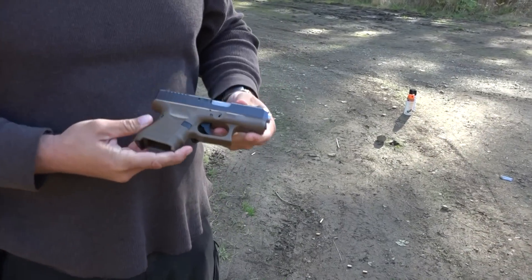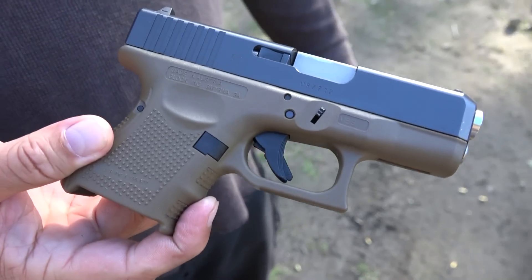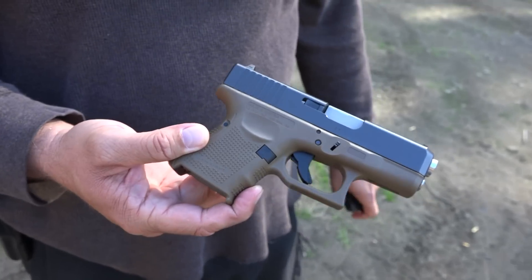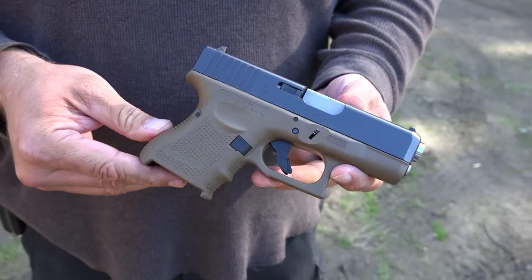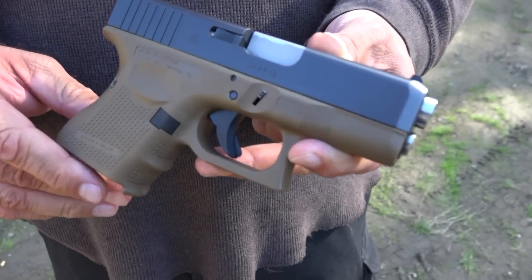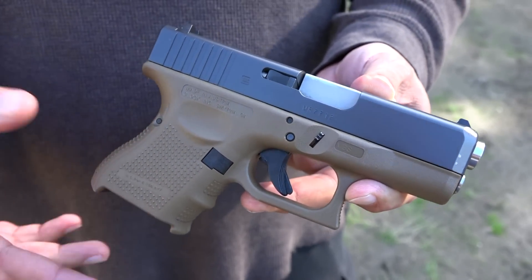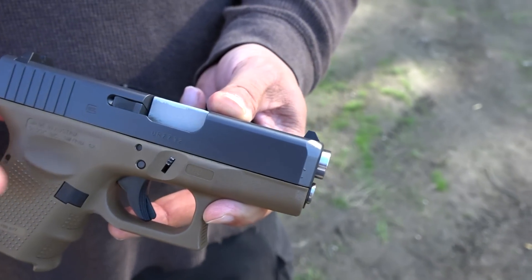100% reliable. I like this little Glock. This 26 was my first 26 — I waited until the Gen 4 came out. I like the FDE. It's been damn near 100% the whole time I've owned it. This was my preference over the 43 when the first 43 started coming out. I know we've since changed our mind and we kind of like the 43 now, but if I had to pick between the two, I'm still leaning this way.